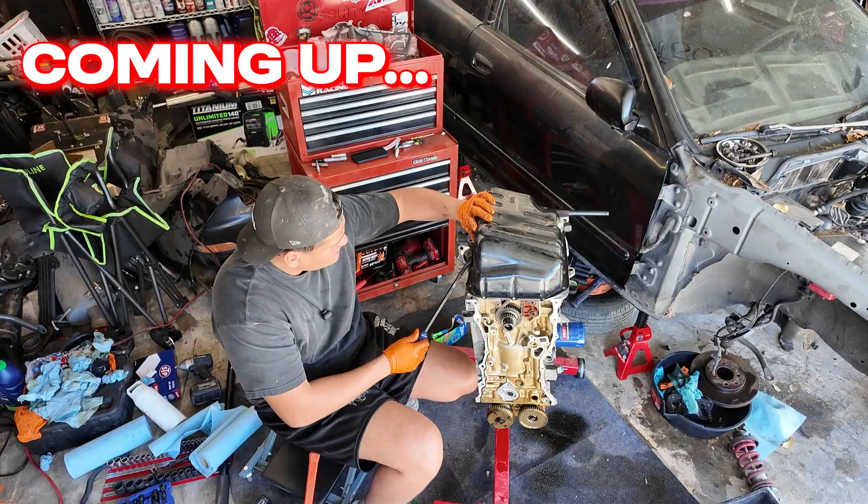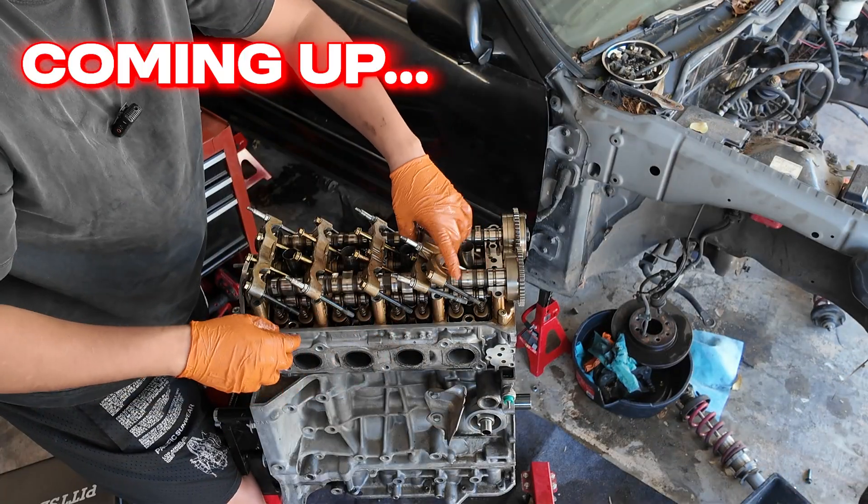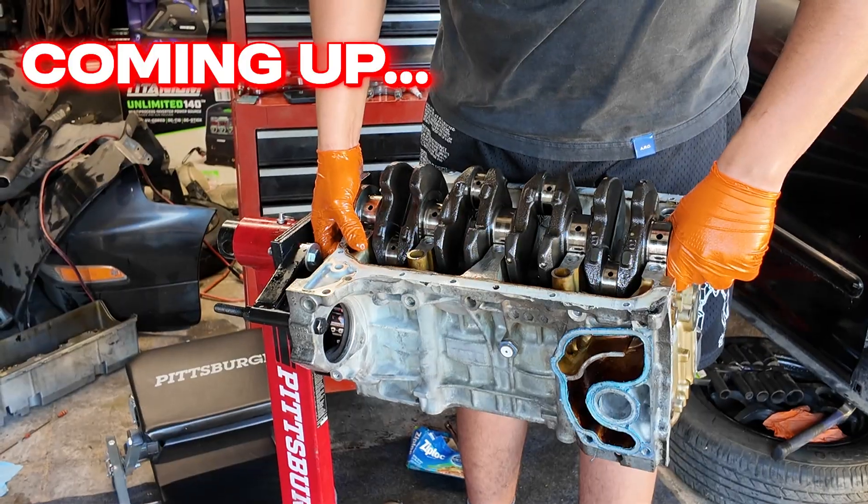In this video, I'll be doing a full K24 engine breakdown, and by the end you'll know exactly how to tear down an engine, even if you've never done it before.